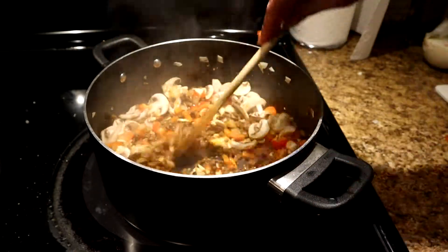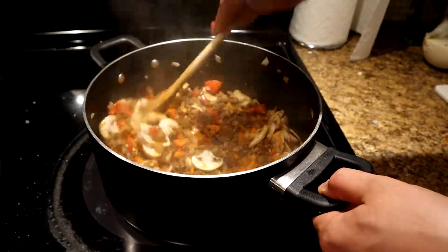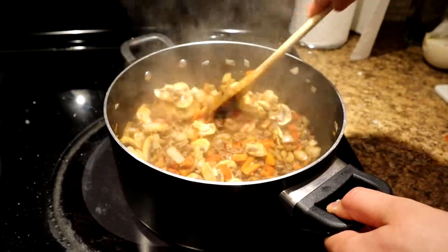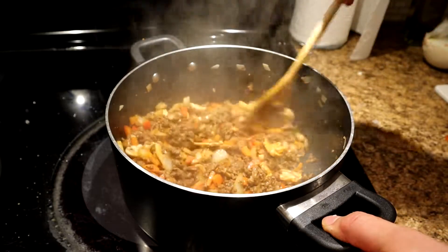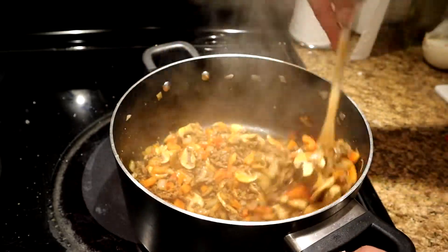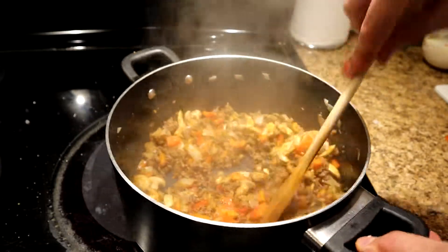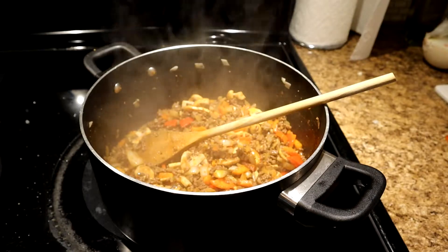You kind of want indirect heat on it depending on what kind of dish you're making. Some people want their garlic to be a little bit more on the cooked side. So you basically got a chili here — all you add is a little bit of tomato paste and beef broth and you've got a nice chili, and then some beans at the end. This is how I do it, so I'm going to let that sit and put it down a little bit.